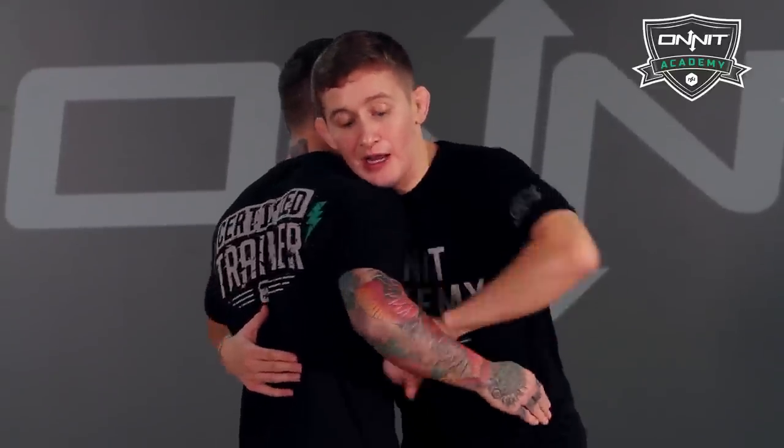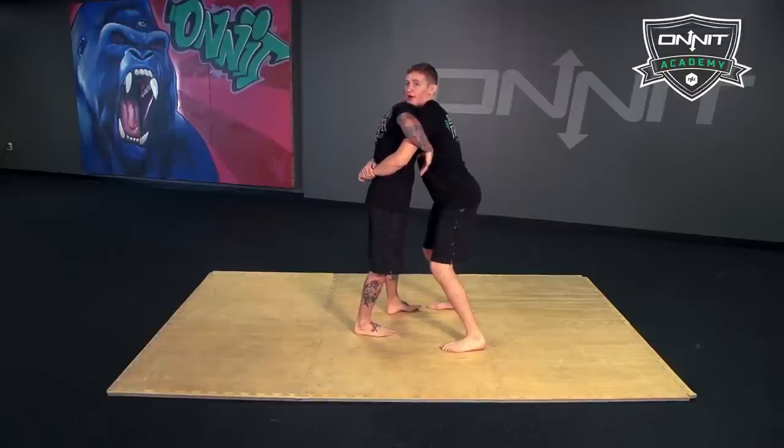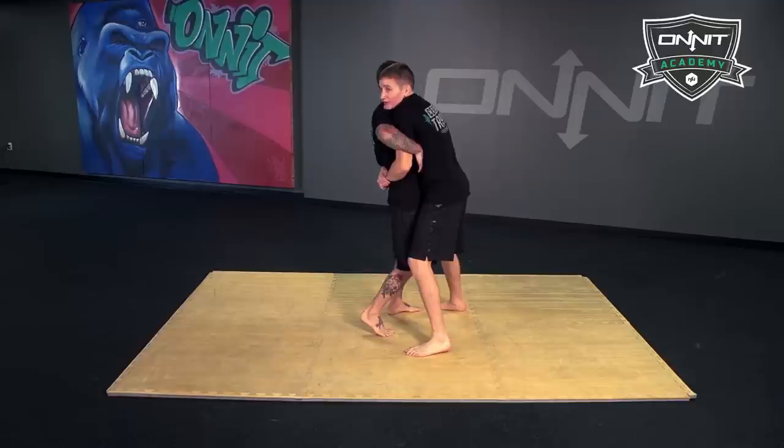I'm using my thumb to kind of jam this hand down and get double unders. Now this is going to be like a bear hug — I don't want to be high on the back. I want to be low on the lower back, pulling his hips into me at the same time.